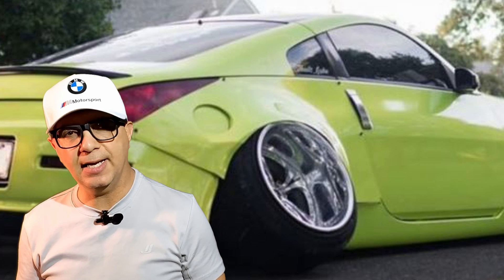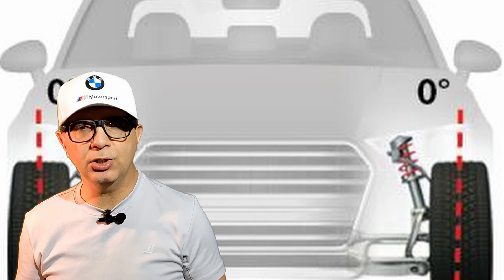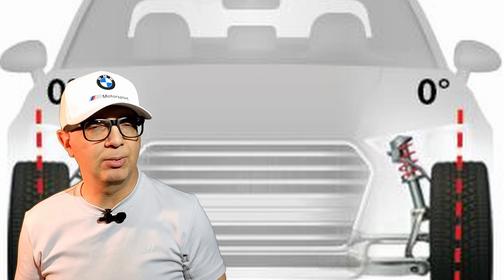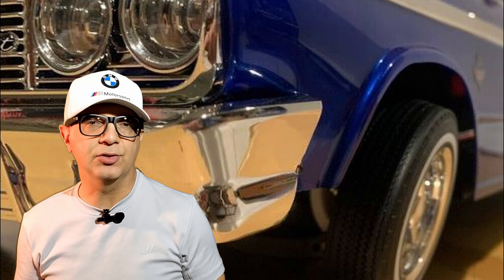There are three types of camber: neutral, positive and negative. Neutral camber is where the wheels sit exactly 90 degrees with the ground. This will maximize tire life but does nothing to improve handling. Positive camber is where the wheels are angled in at the ground as viewed from the front or rear of the vehicle.